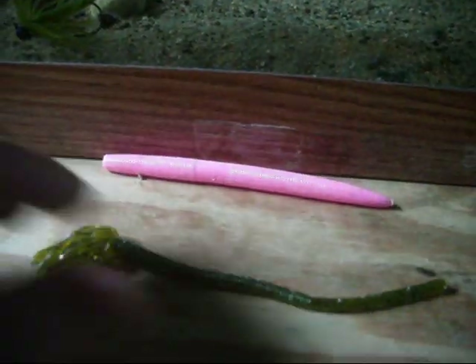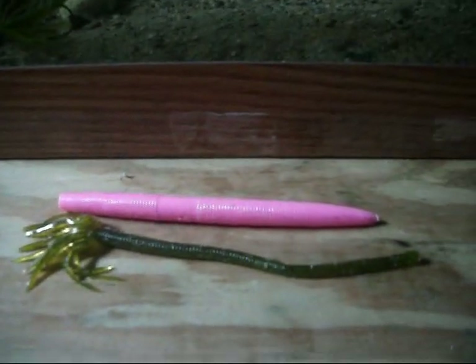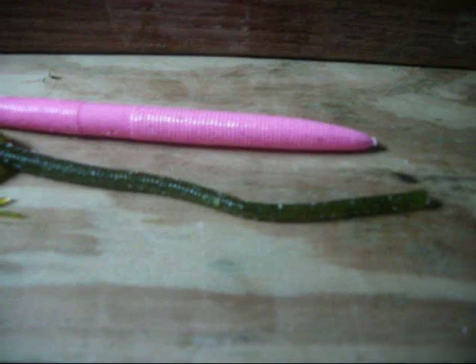You probably can't tell until right now how small this worm actually is. You get eight of them in a pack for like five bucks. It doesn't really look like you get much in here — it's a really, really small worm.